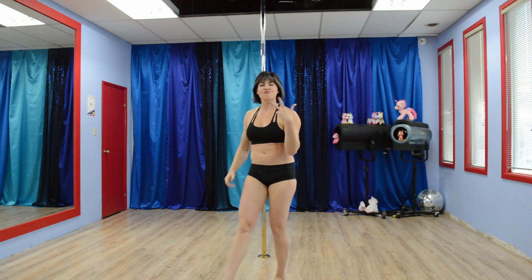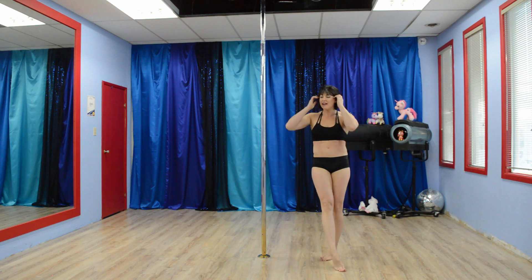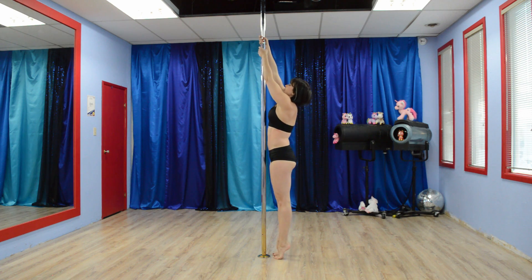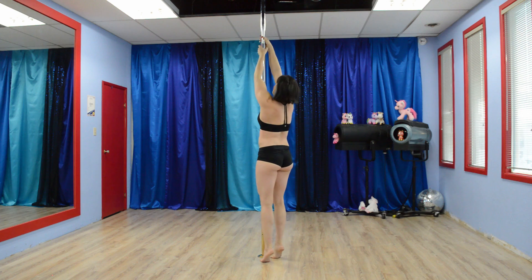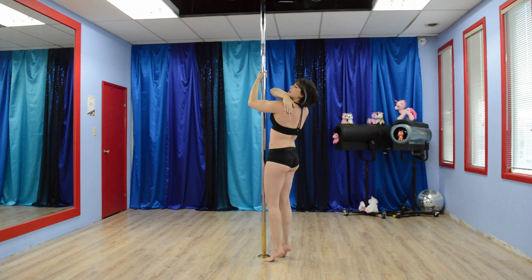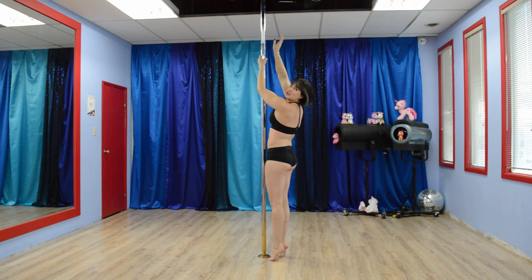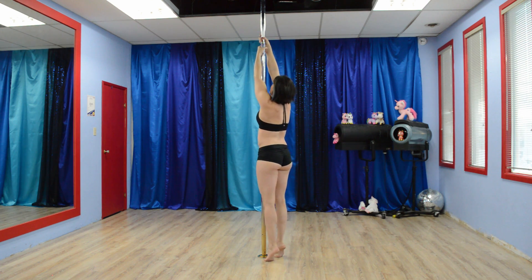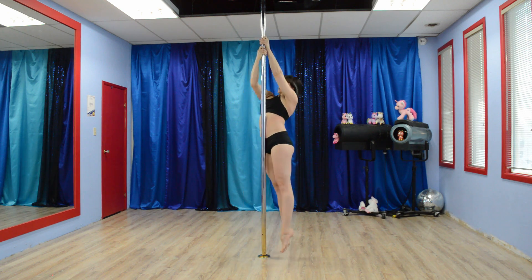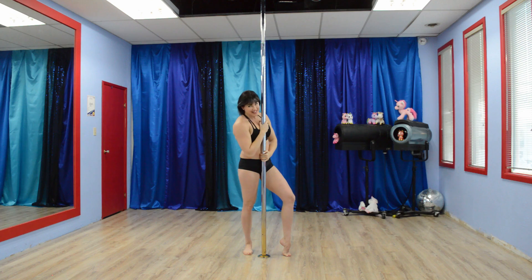Exercise number three is going to be shoulder shrugs with a twist. We have done these in the past. You're going to come up to the pole, up on your tiptoes, reaching as high as you can, and engage your shoulders. My arms aren't bending to do that — it is purely my shoulders doing the work. And then you're going to twist in the direction of the high hand. Go up and twist, switch hands, up and twist, switch hands, and you're going to do that one for 30 seconds.